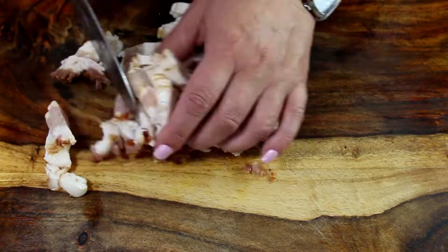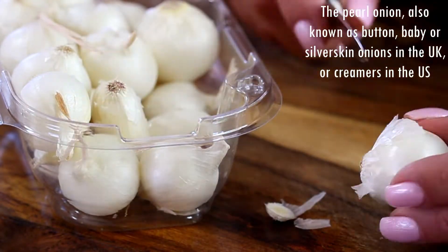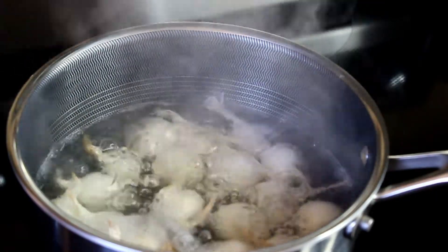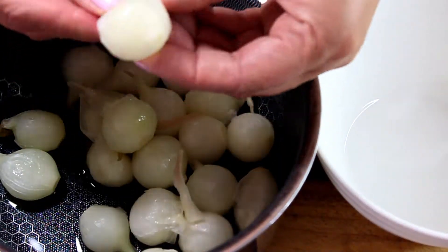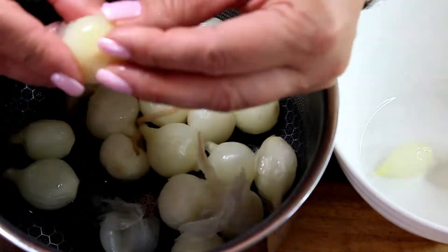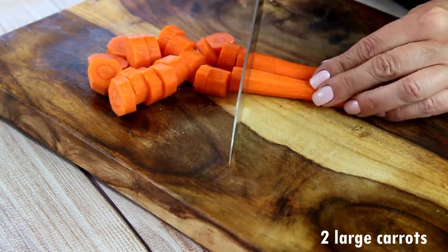Our next ingredient is one pound of pearl onions. They are also known as button or baby onions in the UK, or creamers in the US. There is a way to peel these — just put them in a saucepan, fill it with water, boil for about five minutes, then put ice over them and the skin comes right off. But if you don't want to go through this process, you can always buy them in frozen form and use them as they are.